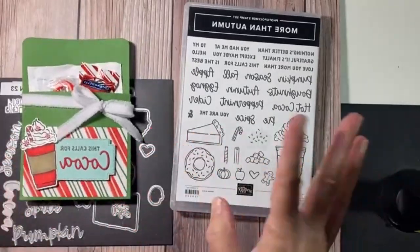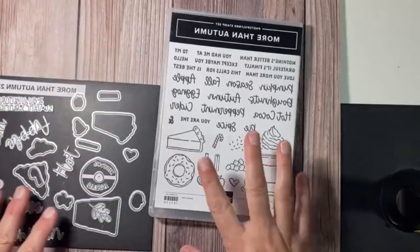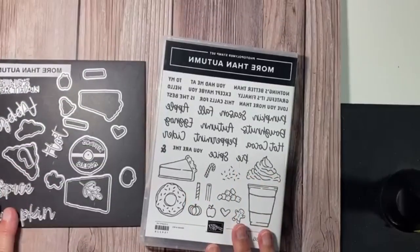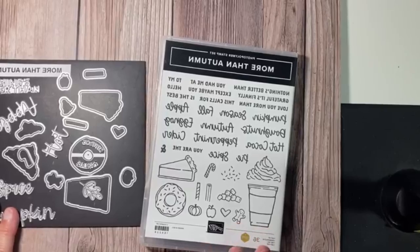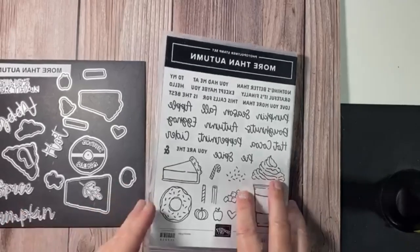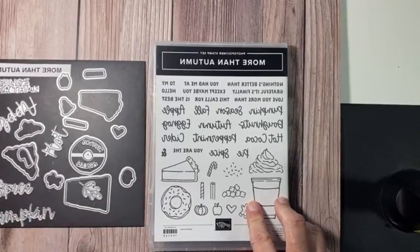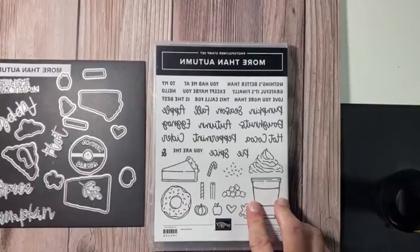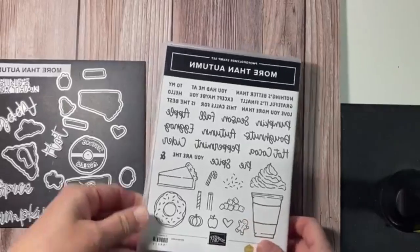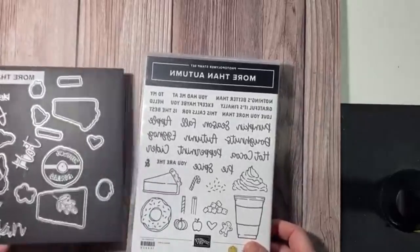They always say to do it before you go live, so we'll see what happens. I use the More Than Autumn set. I have used this so much — cards, cute little gift card holders, a ton of stuff. I love using the little words and I use adhesive sheets to cut them out. This should definitely be on everybody's list because you can have fun with it for so many holidays.